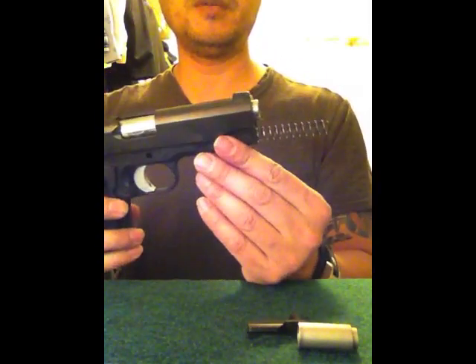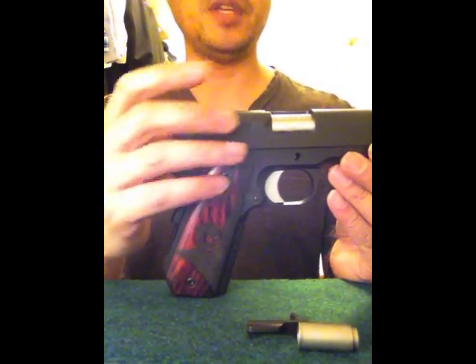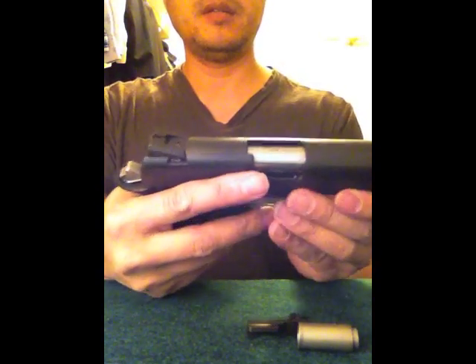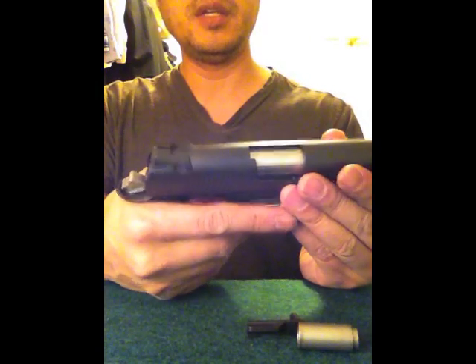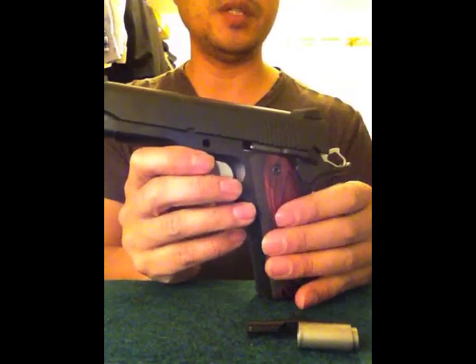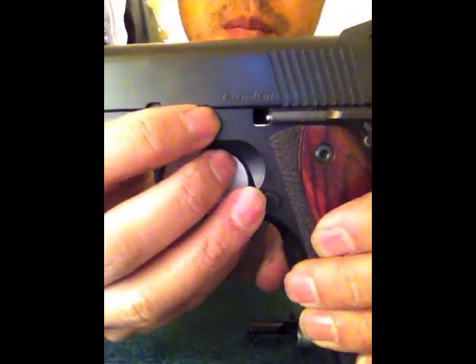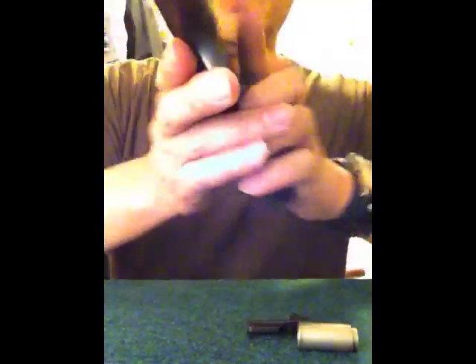Now we have the spring coming out the end and half of the slide mounted to the frame. Basically it's just a reverse of what we did for taking it apart. What I want to do is align the half moon shape — that little divot — with the frame.